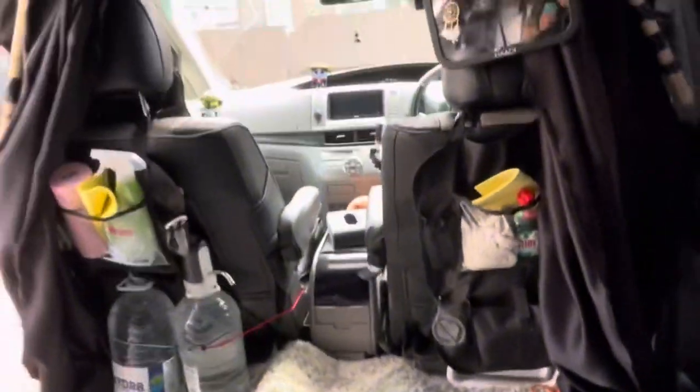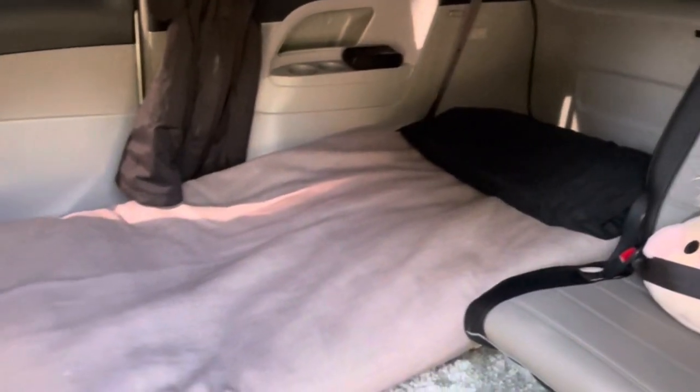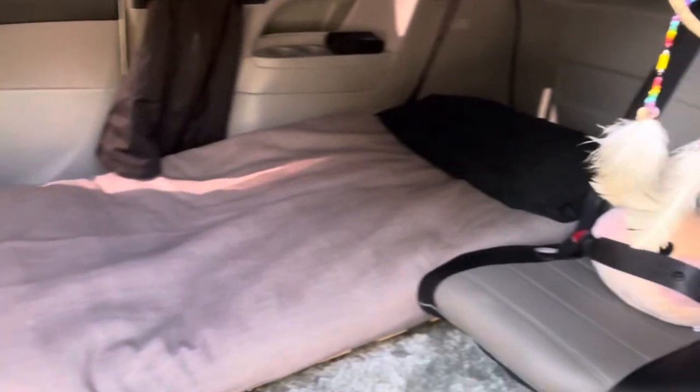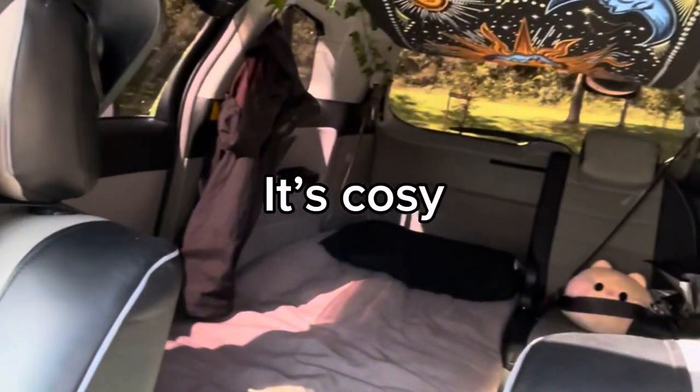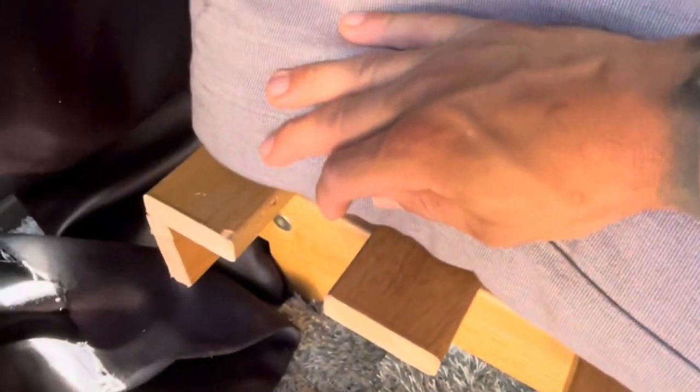I took out two of the seats — they're currently sitting in my bedroom right now. I took out two of the seats to make it all work and I put a futon in there instead. Look at it, it's just cosy, it's cute, it's adorable, I love it! I actually had to cut down the futon to make it fit to size, so I got to use hands-on tools.